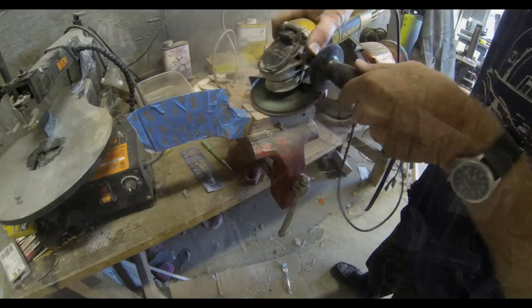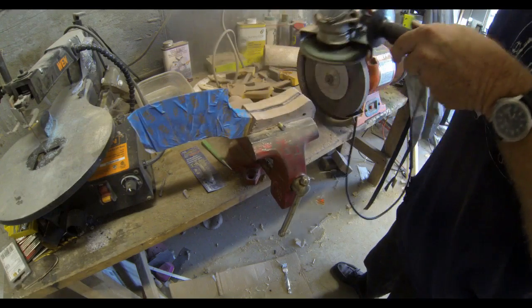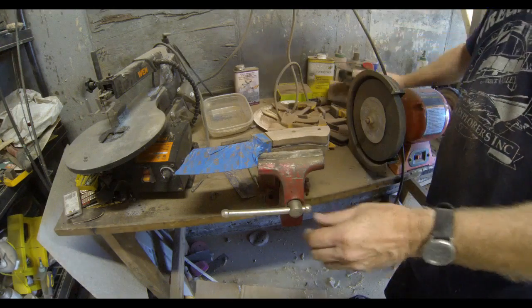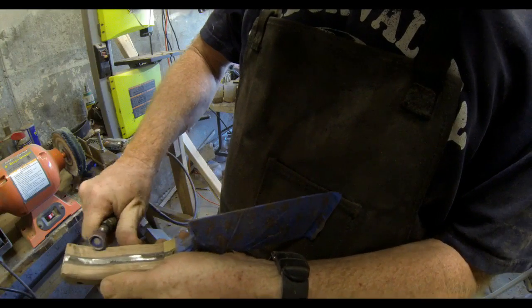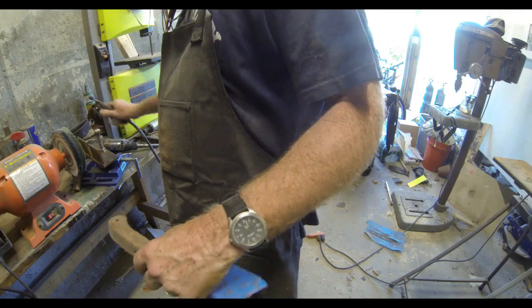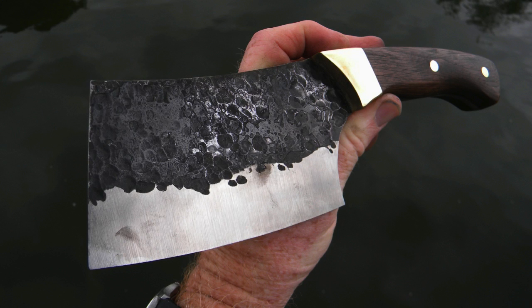I always find it better to attach the bolsters — the brass guards — before I attach the scales; it just works out better for me. After the scales are attached and the glue is dried, I use that same disc grinder with the flap sanding wheel to bring it down to the rough shape. You can also go back to the belt sander, use a handheld sander, or use handheld paper. I actually like to use a Dremel grinder with one of those drum sanding wheels to do a lot of the finishing work on the scales. You can keep rounding over the edges, fitting the handles to your hand, making sure it feels nice — if it's too thick in one spot you can always whittle it down a little bit.